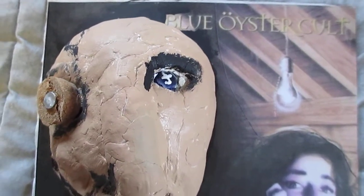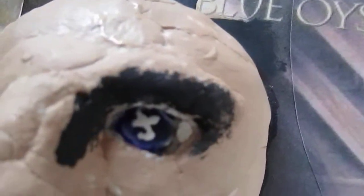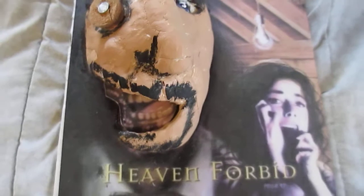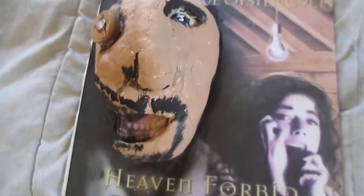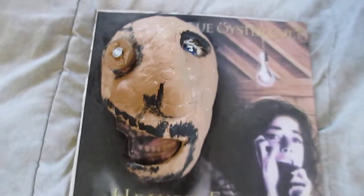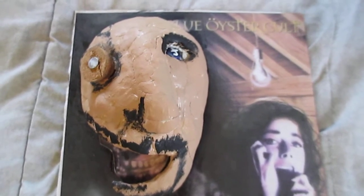I just finished the last of the 3D Blue Easter Cult album covers, and this one was really a weird one because it's probably one of the most disliked album covers in the history of rock and roll — and it's really ugly. So my idea was to make the face even uglier than it already is, and I sure did succeed. His face sticks out from the artwork and it's got a weird Van Gogh or Picasso — Van Gogh effect kind of thing going on.